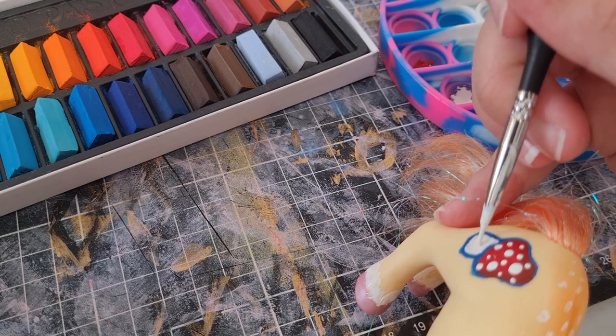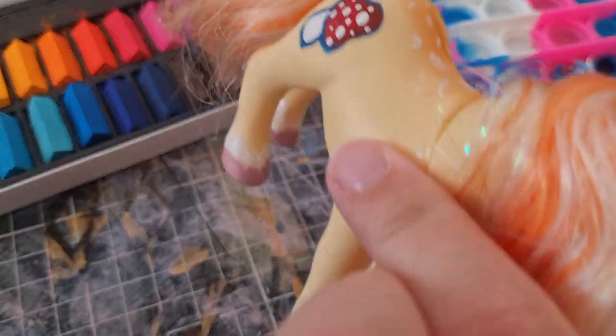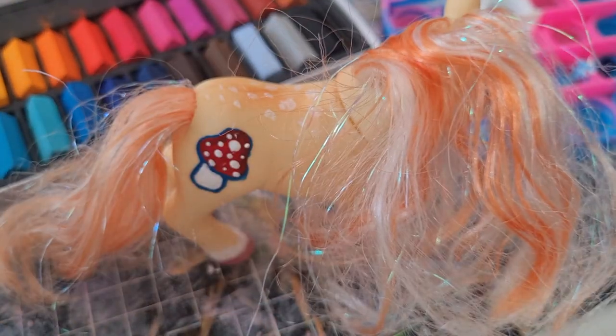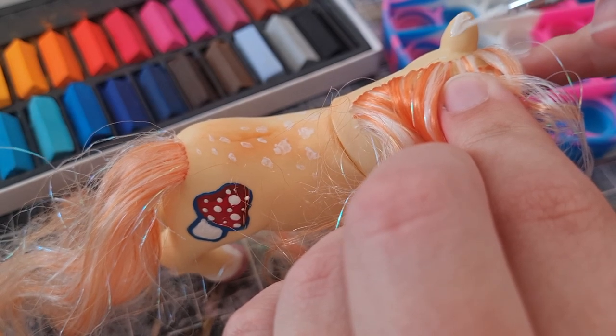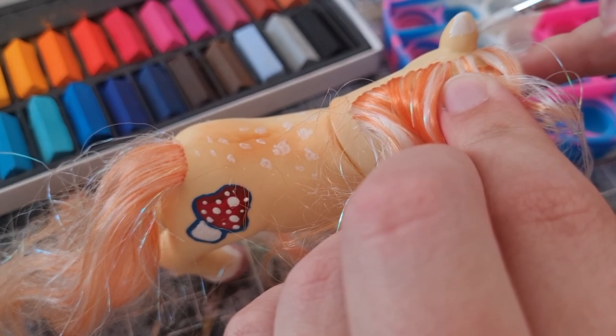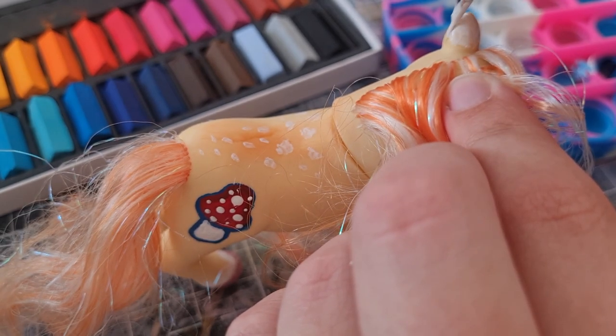That's another thing — my paint consistency. I keep having too much or too little. It looks great for now... well, it's fine. You can even see the hair right next to it, so ready to just ruin it.